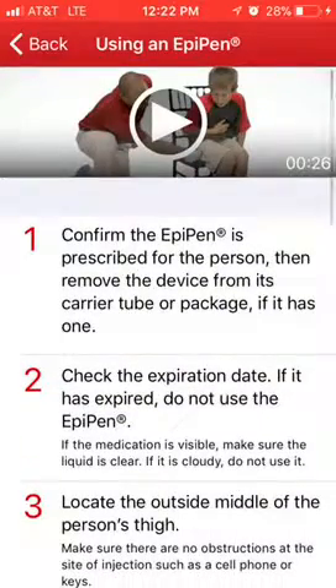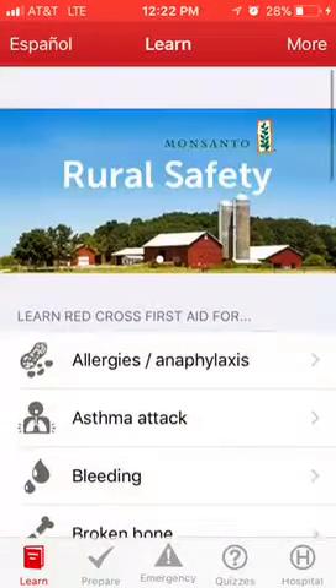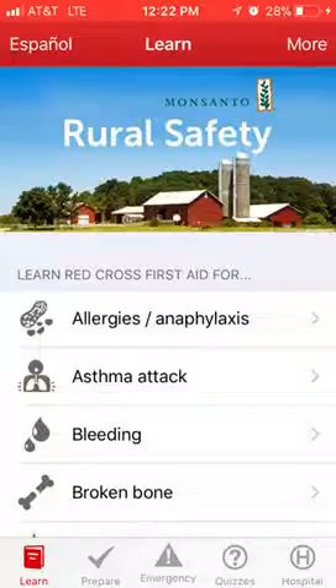Hold the auto-injector with the needle end perpendicular to and near the outer thigh. Quickly and firmly push the tip straight into the outer thigh. You will hear a click indicating that the spring mechanism has been triggered. Hold the auto-injector firmly in place for 10 seconds to deliver the medication, then remove it and massage the injection area. If this video helped, subscribe to my channel.